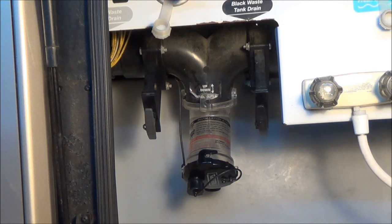Welcome back friends. Today we're working on a part of the RV that most people don't want to mess with, and that is the sanitation system — specifically the black tank. We've got a little leakage in our wastegate, so I think we're going to need to change it.